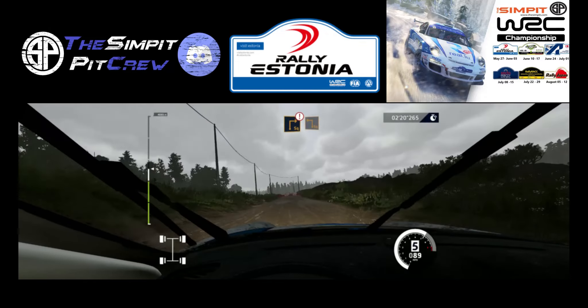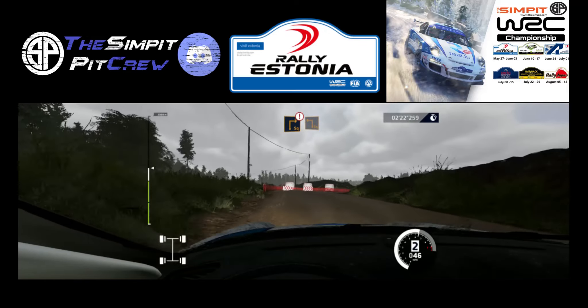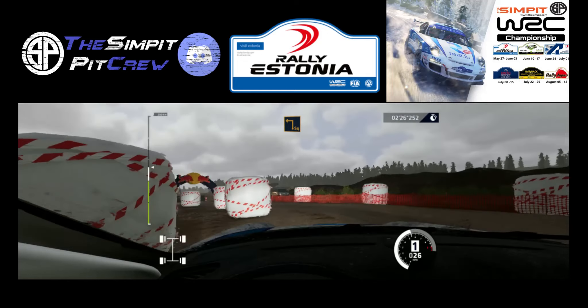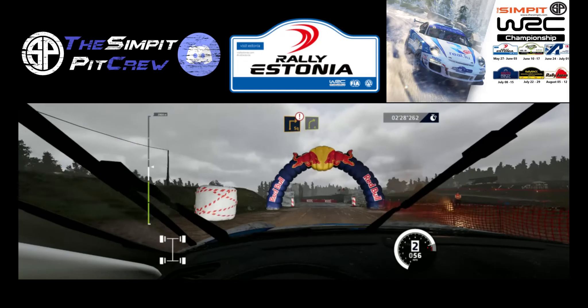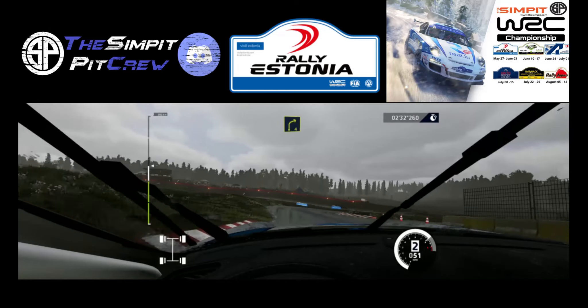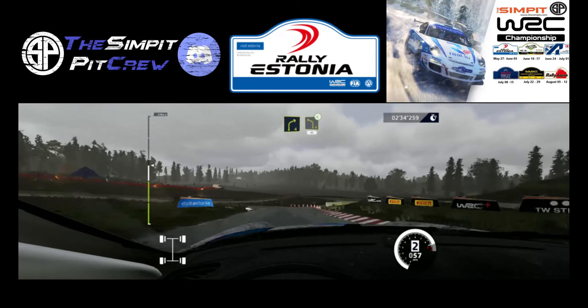Caution, hard brake, square right, into square left, 30. Over tarmac, caution, square right, into right 4, short, cut. Into left 4, opens, over bump, 80.